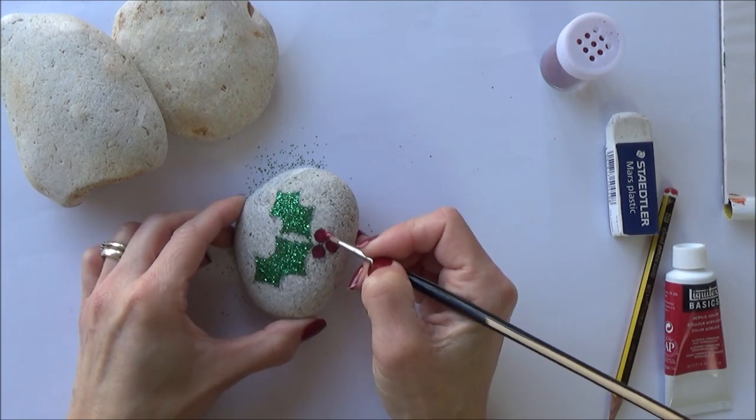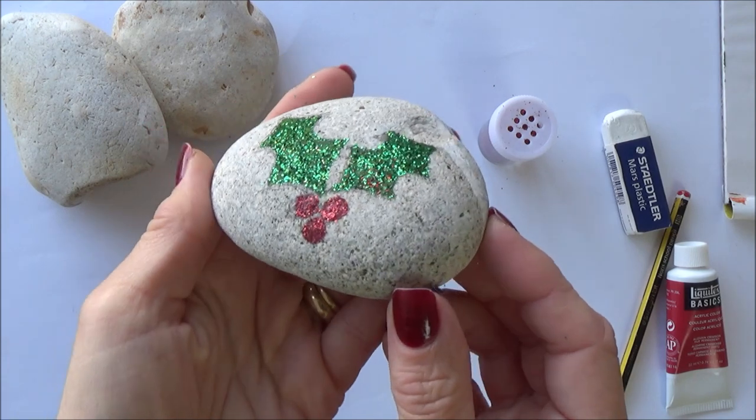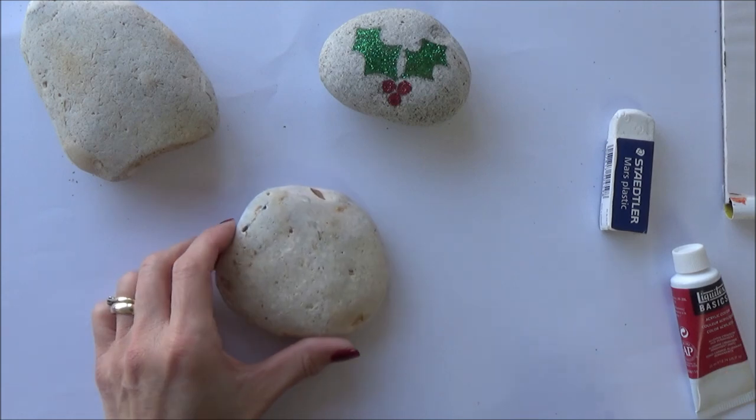Try out different things to see what works best for you. I use the same method for the holly berries, but try to shake the red glitter away from the green leaves to prevent the colors mixing together, or wait for the leaves to dry before adding the red.